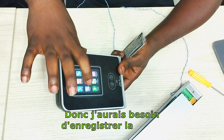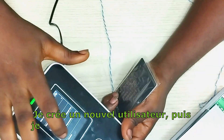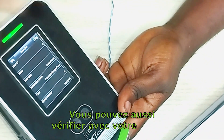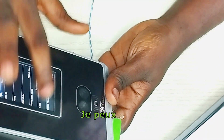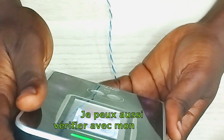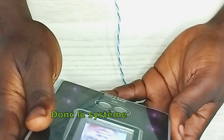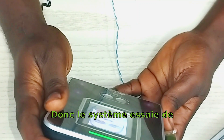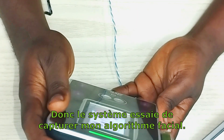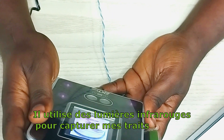I'm going to register the card. I create a new user, then I come to badge number. You can also verify with your face. I'm going to use face verification — focus eyes inside the green box. The system is trying to capture my facial algorithm; it uses infrared lights to capture my facial features.